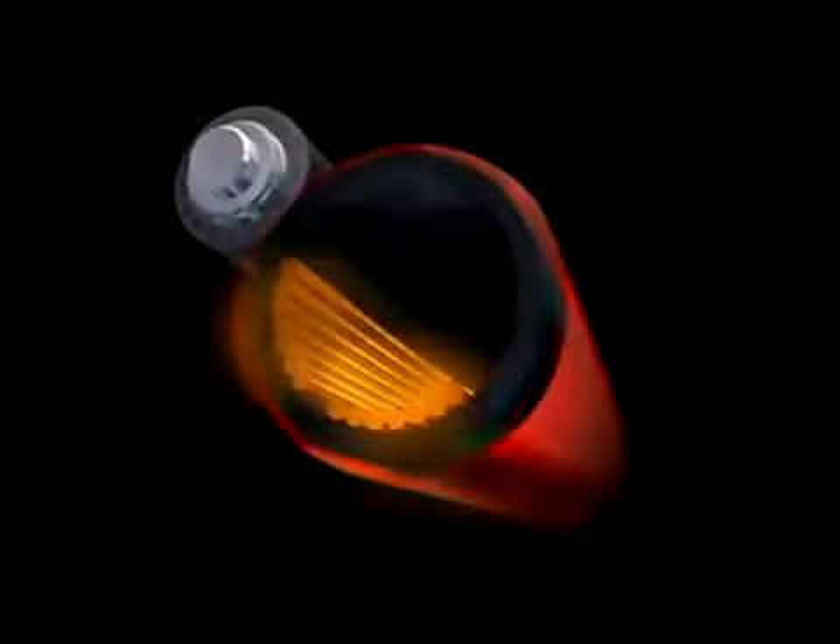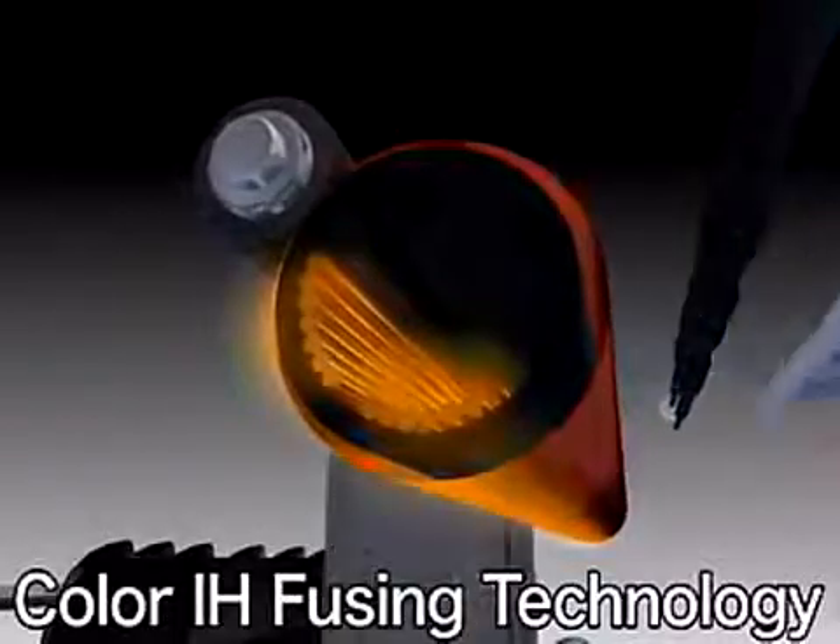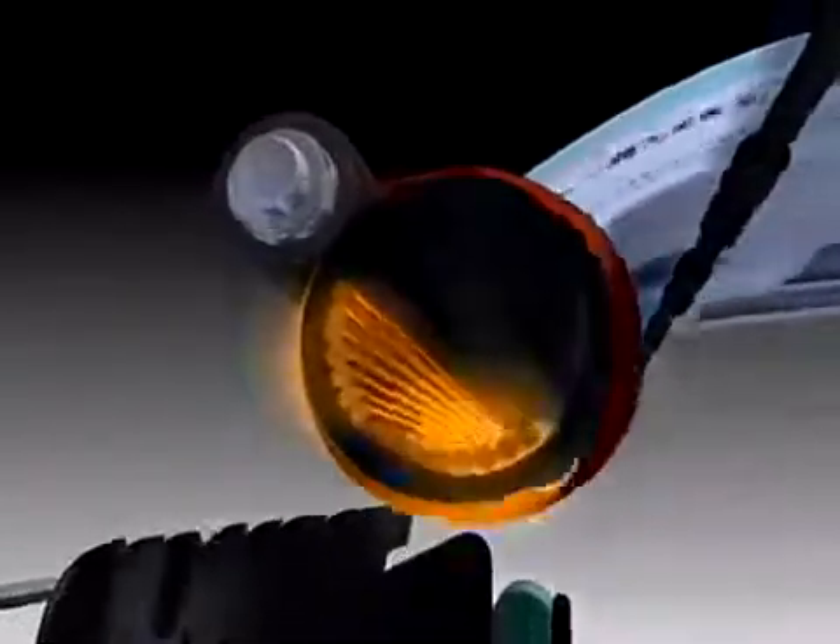Canon's color IH fusing technology further contributes to minimizing energy consumption through electromagnetic induction heating, which has gained popularity in household cooking devices.